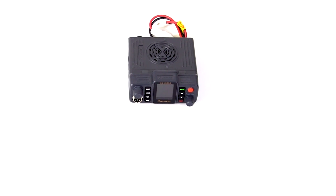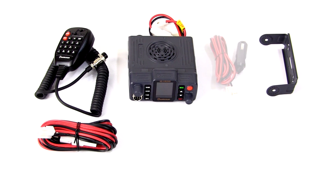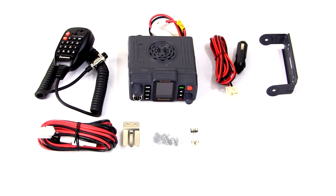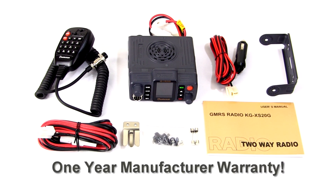The Wouxun KGXS20G comes with a handheld speaker microphone, mobile mounting bracket, mobile power cord, 12-volt vehicle power cord, hand microphone hook, fuses, screw set, an easy-to-understand owner's manual in plain English, and a one-year manufacturer warranty from Wouxun.